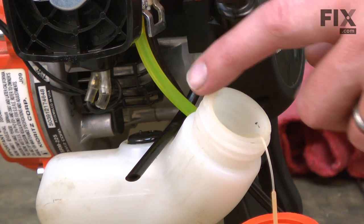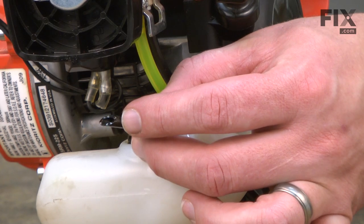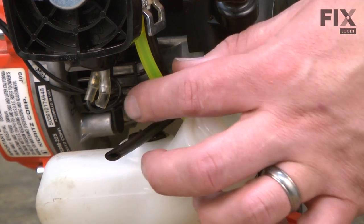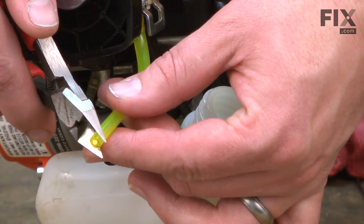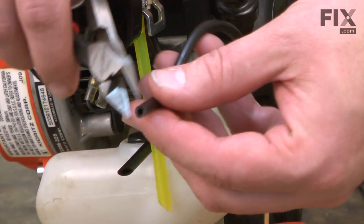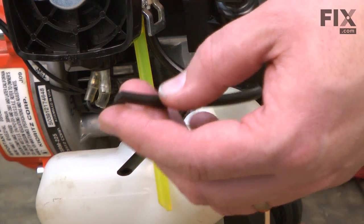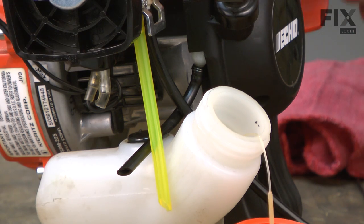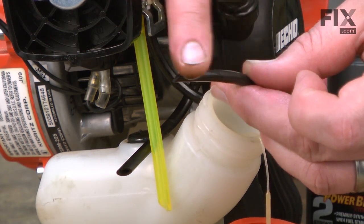Now I can reinstall the fuel lines into our new grommet. You'll notice that our vent line has an angle cut on the end of the fuel line, and that makes it easier to thread it through the grommet. I'm going to go ahead and cut an angle like that on the other two lines as they don't already have it. Now I'll use a little bit of two-cycle oil to lubricate the ends of all three lines — that'll make it easier to slide them through the grommet.